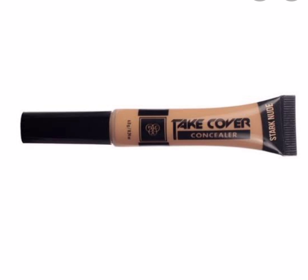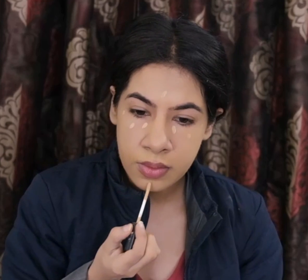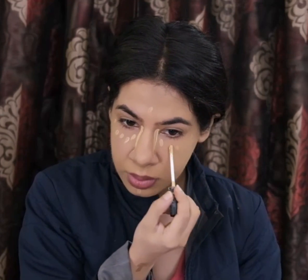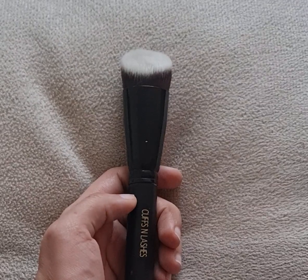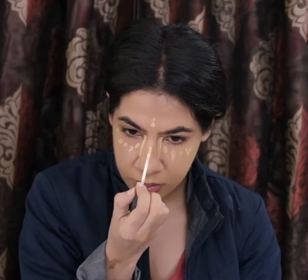For concealer, I'm using the MAC Take Cover Concealer in the shades Dark Nude and Beach Sand. I'm going to use this mostly to highlight my under-eye area, forehead, chin, and nose, and to blend it I'm using an angled flat top kabuki brush from Cuffs and Lashes to soften the edges.